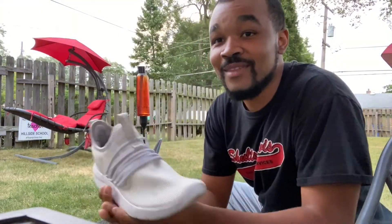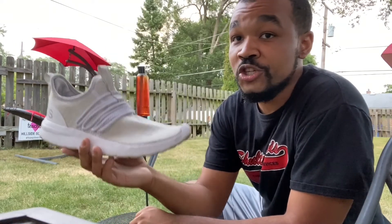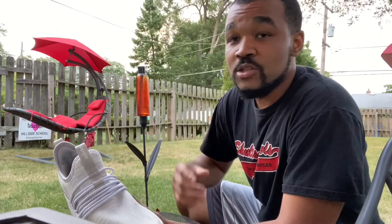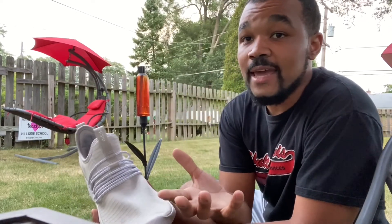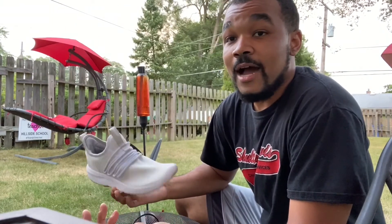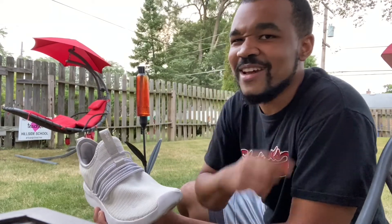Pretty fun, right? All you have to do is have one shoe and keep flipping it for about 10 minutes. You're going to record yourself playing the game and put it on Seesaw. Hope you guys have a great time with the game, have fun, and most importantly I hope you get some good exercise. Talk to you later!